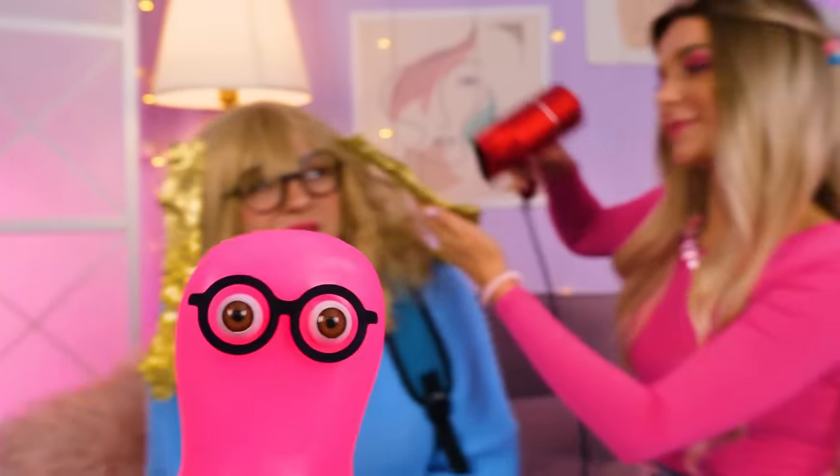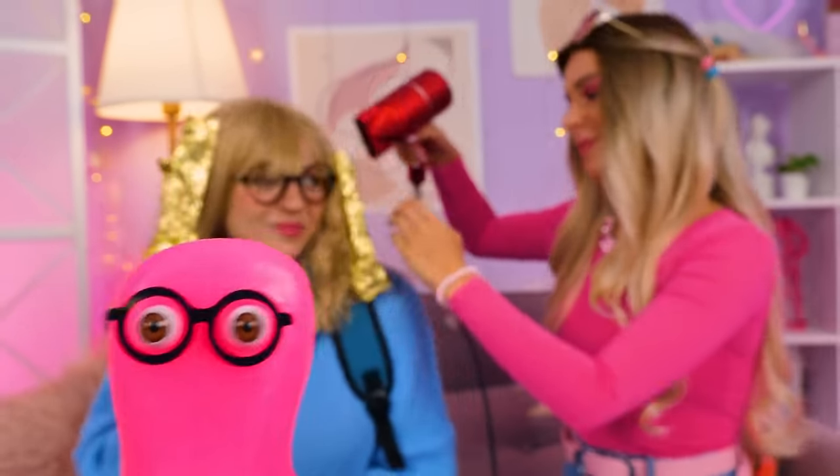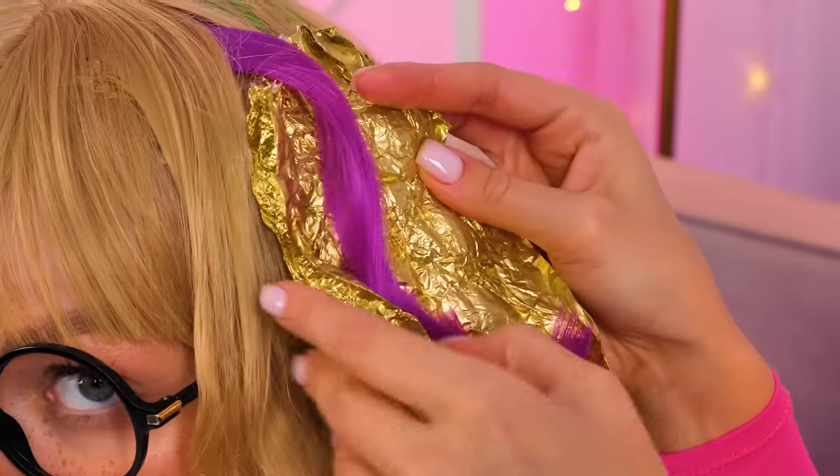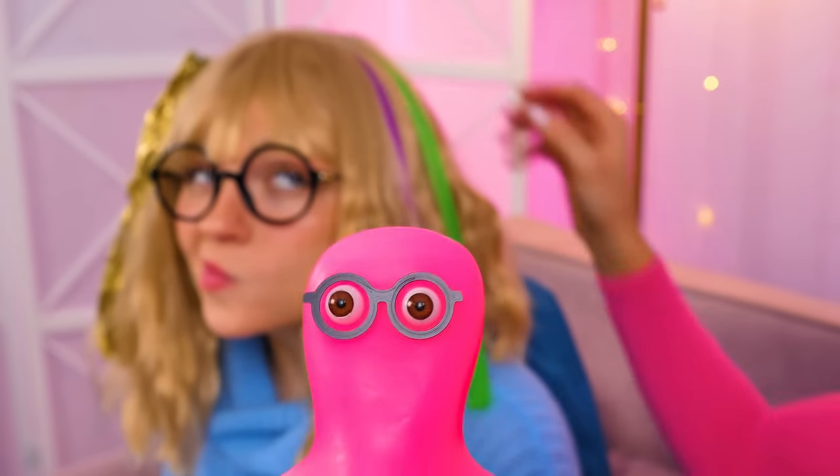Now dry it out a bit and then take off the foil. Let's see the results. Wow! Look how cool it turned out. Holy cannoli! It's even better than I thought. The final touch and you can check out how you look. Wow! I didn't even expect it to be so cool.